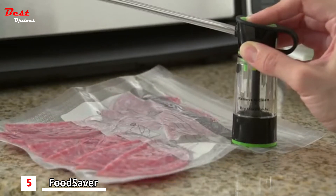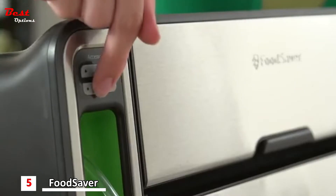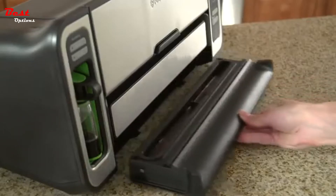Perfect for storing cereal, baking items, snacks and more. You will save time in the kitchen with the FoodSaver vacuum sealing system's rapid marinate mode. Marinate food in minutes instead of hours by using the marinate cycle to infuse your food with flavor. Cleanup has never been easier thanks to the integrated removable drip tray drawer.